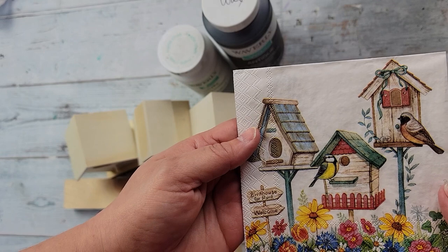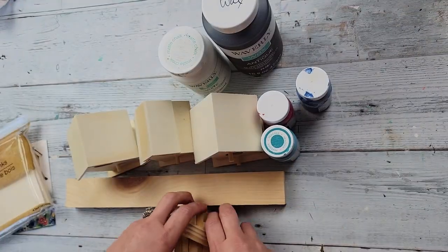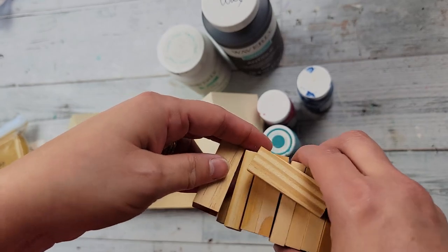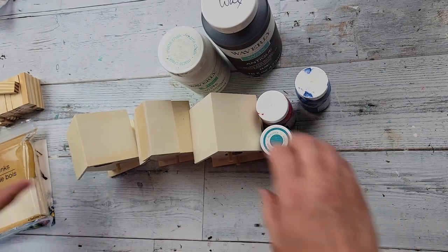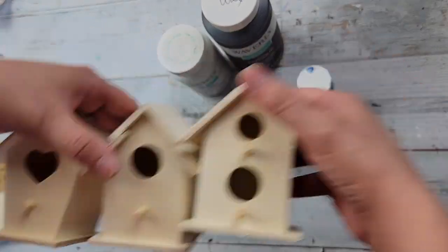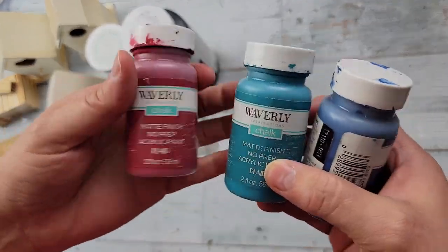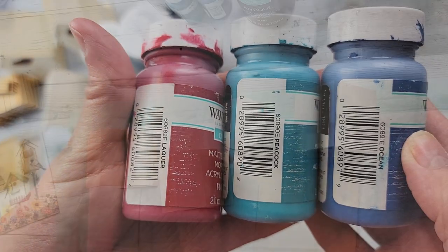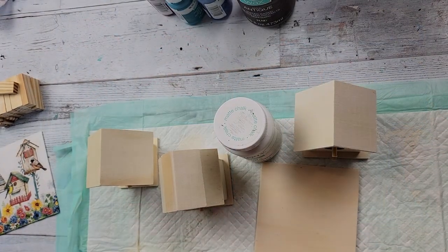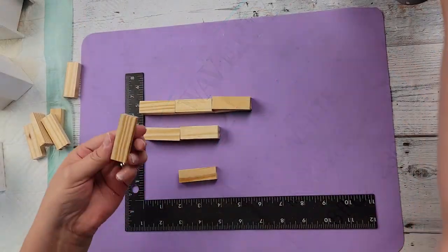For this DIY I'm going to use a napkin, a wood plank from Dollar Tree, some tumbling tower blocks from Dollar Tree, a wood stake from Dollar Tree, some birdhouses from Dollar Tree, my Waverly wax, white Waverly paint, and then ocean, peacock, and lacquer colors. I start by painting everything white except for the tumbling tower blocks.